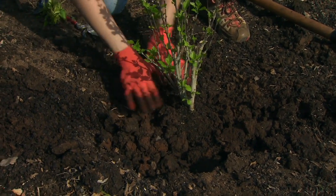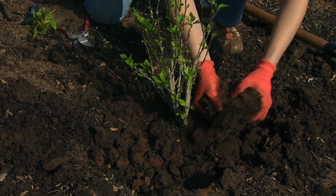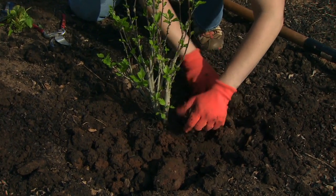We want to press gently as we backfill, but not too hard. You don't want to compact the soil around the roots.